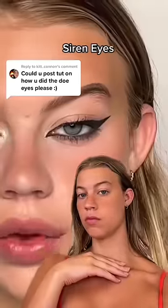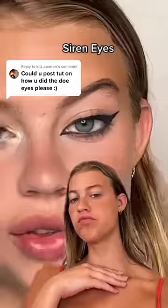I'm always on your left, and right now you're getting on my last turn. Switch! Y'all wanted to see a tutorial on how I did the doe eye, so it starts with the eyebrow.